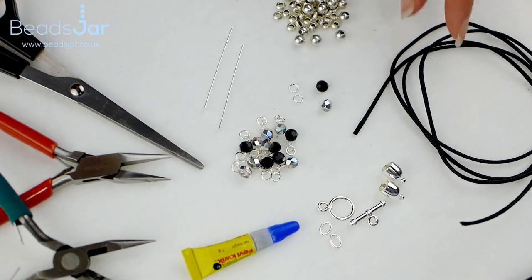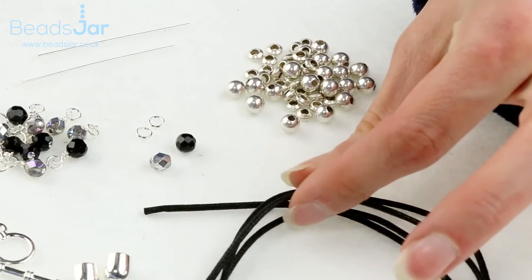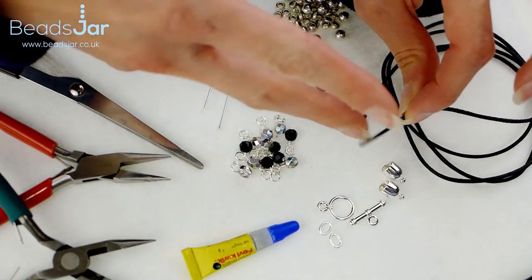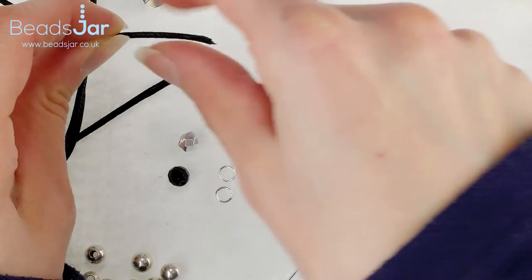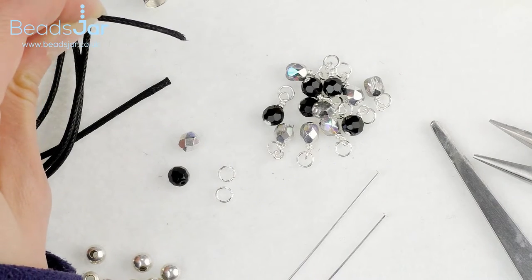For this project we're going to be working with the two millimetre black wax cotton. You want five metres of this and we'll also be pre-prepping the ends before you start — cutting a nice sharp angle and using a bit of Fevy Quick or some kind of quick-drying glue, running your fingers over the end just so that the ends don't fray when we start threading the beads.